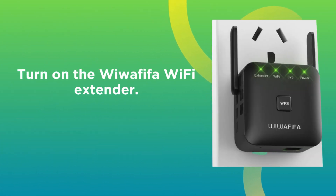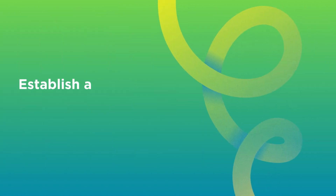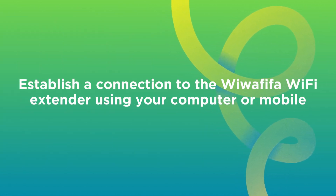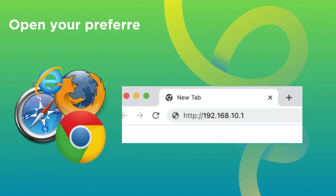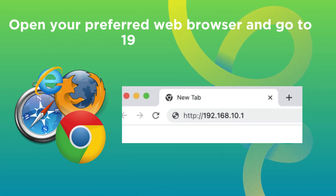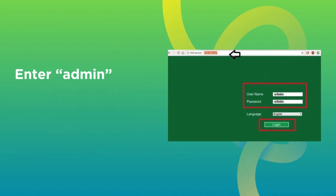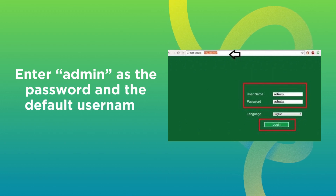Turn on the Wawafafo Wi-Fi Extender. Establish a connection to the Wawafafo Wi-Fi Extender using your computer or mobile device. Open your preferred web browser and go to 192.168.10.1. Enter admin as the default username and password.